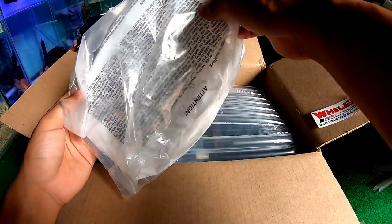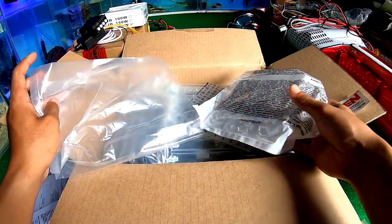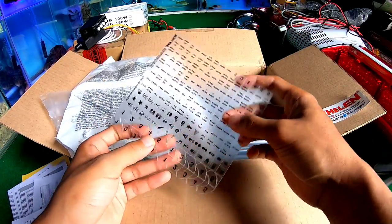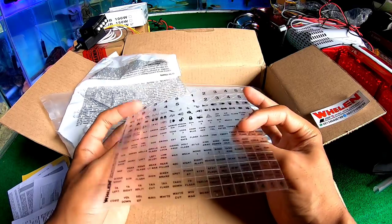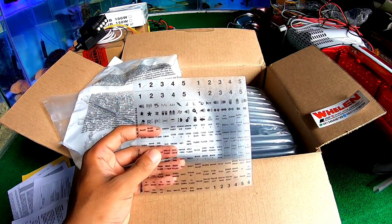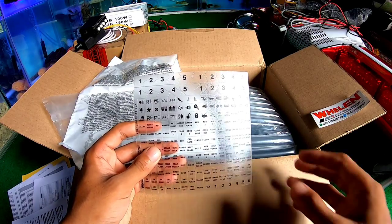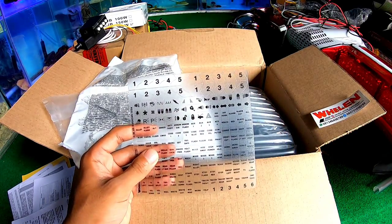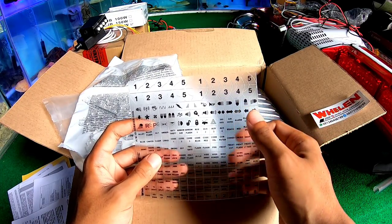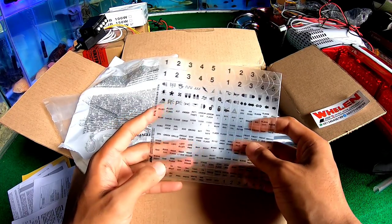Kita cek-cek lagi. Nah ini stickernya — ada 1, 2, 3, 4, 5. Di sini ada indikator dari lampu, listrik, trompet, flash — semuanya ada di sini.